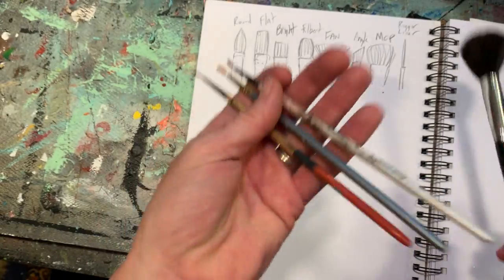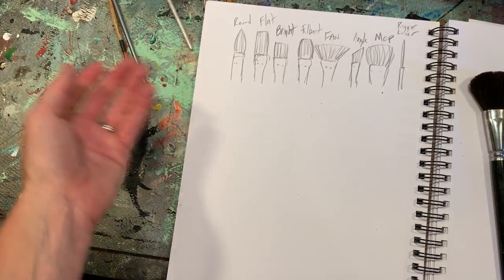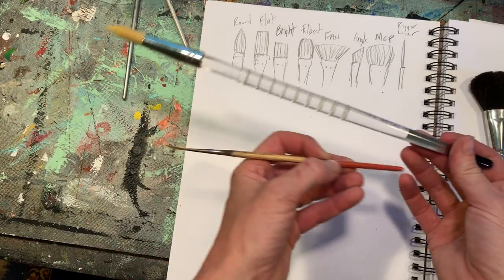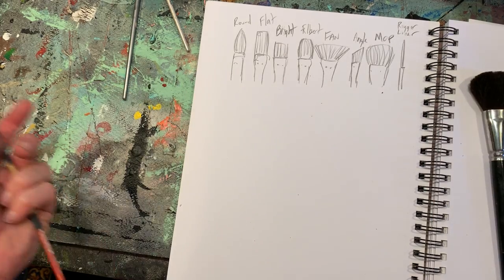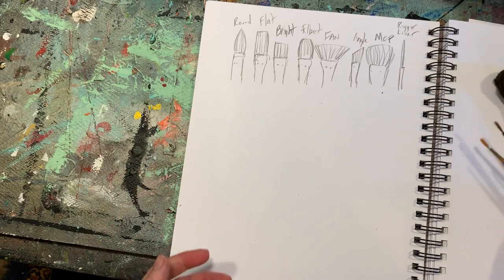In terms of handles, I usually work on short handle — these are short handle brushes, and these are long handle brushes. It's more of a preference thing. A lot of people tend to work with long brushes with oils and acrylics, but I myself stick with short brushes with acrylics and I'm super happy with them. So to each his own.